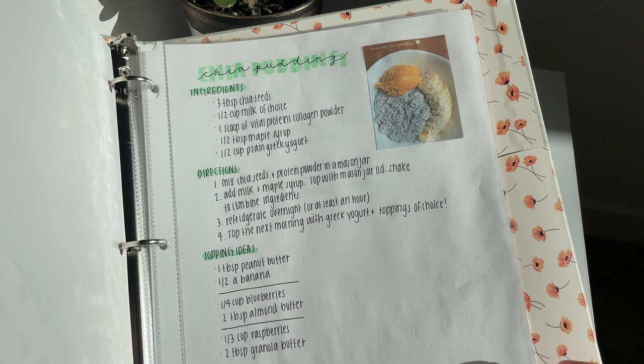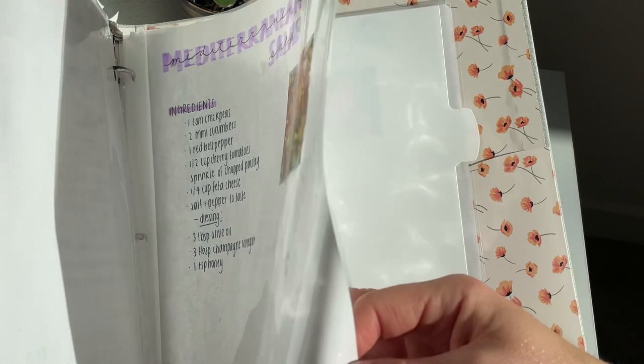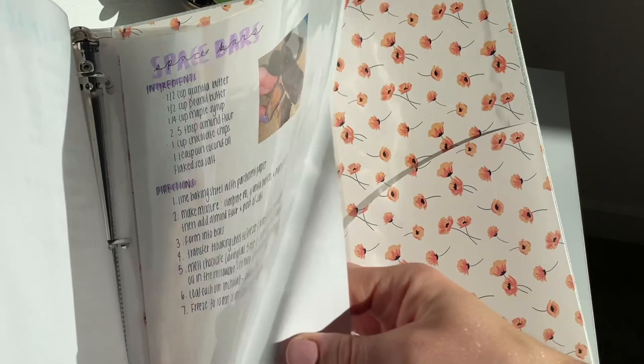And yeah, this is the recipe book all complete! I'm actually very proud of this and I hope that I keep it up and add more recipes to it. That is going to be it for this video — I really hope you enjoyed! Let me know if you want me to share any of these recipes with you, because I totally will. Thank you so much for watching and I'll see you in the next one!